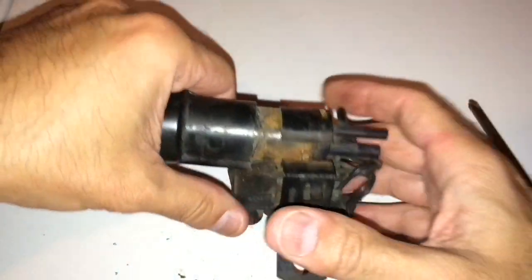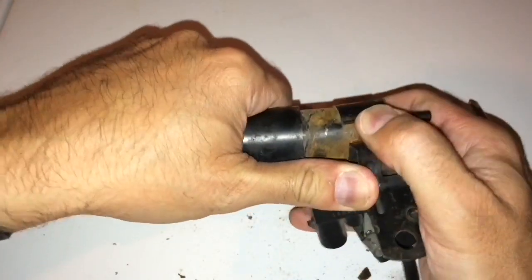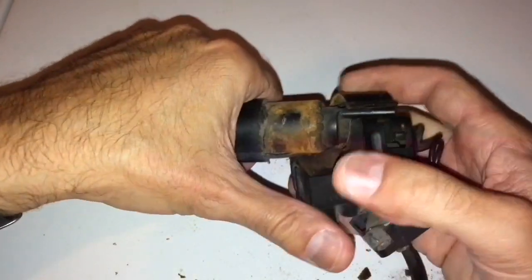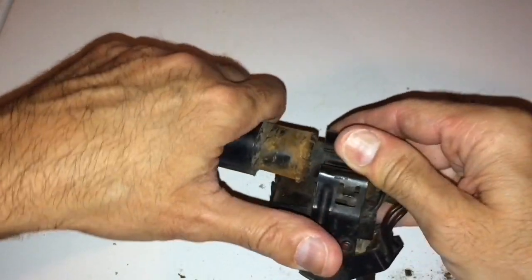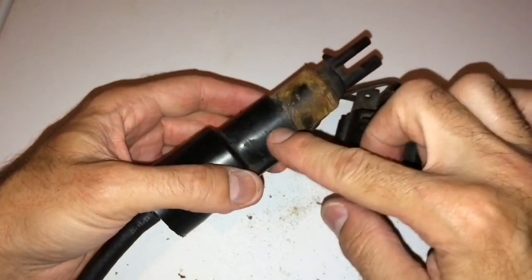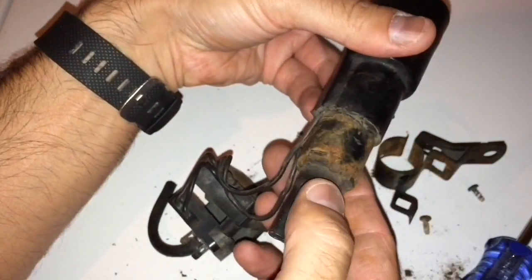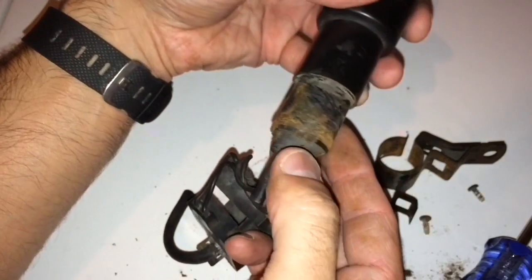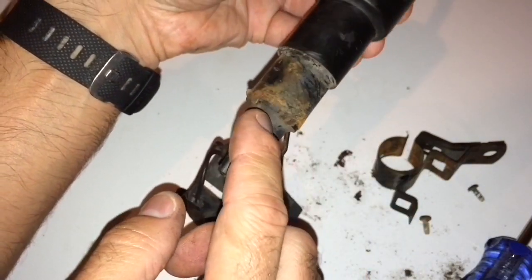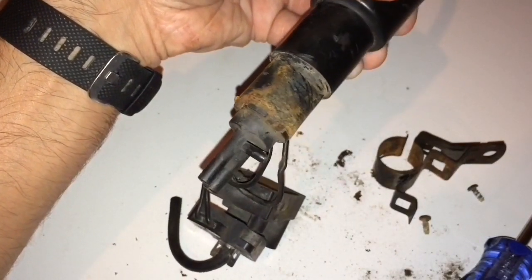There are a couple of little clips right here. Go ahead and rotate that, slide them out of the clips, and that will enable you to pull this out. Just take your time — you don't want to damage those lines. Coming around the edge here, you've got a couple of these little clips: one here, one there, and one there. I'm going to pull them back so we can slide this out and see exactly what's going on in there.